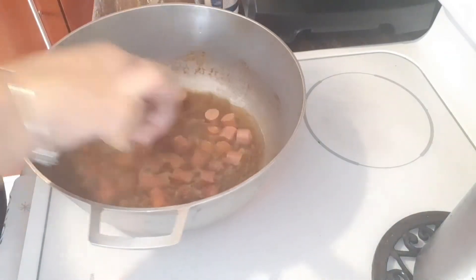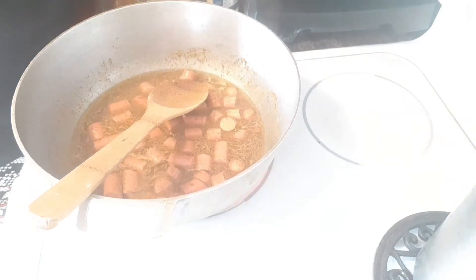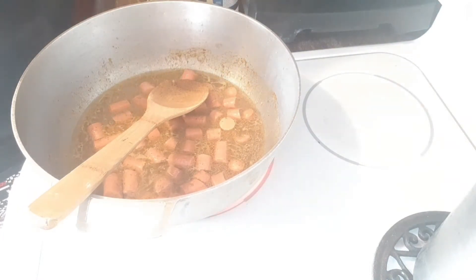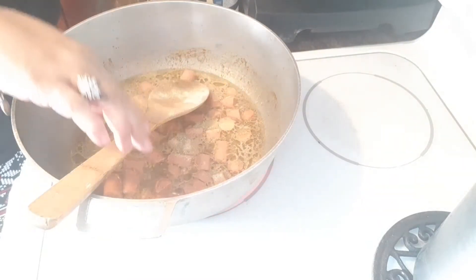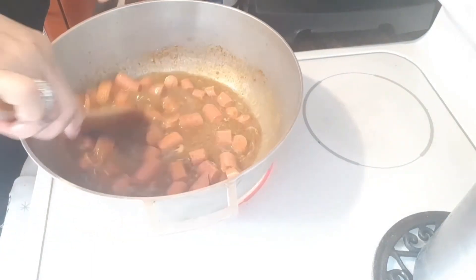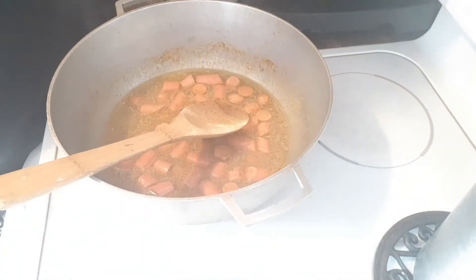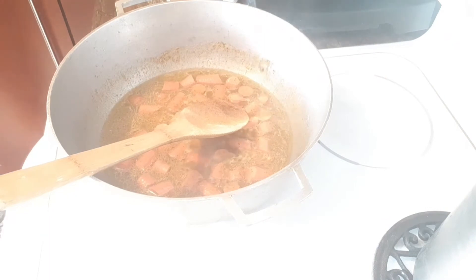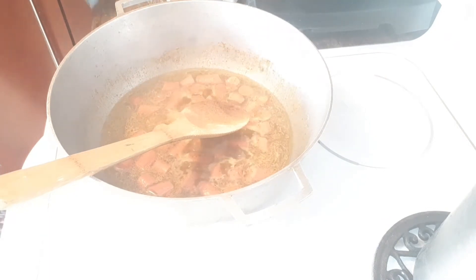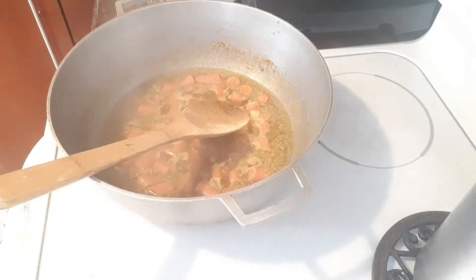I'm missing something — the adobo. I didn't put any adobo in there yet, so let me put some adobo in. Yeah, we're getting that to boil, I'm gonna put it on high so it can start its boiling process.